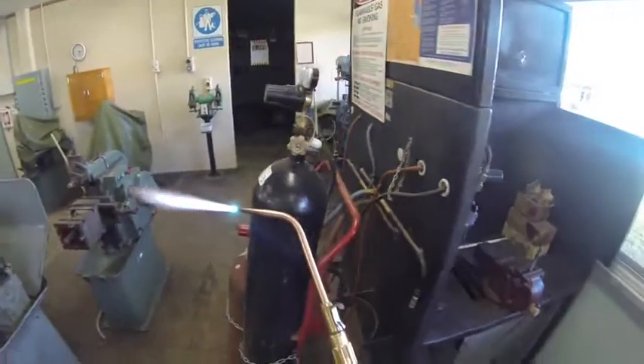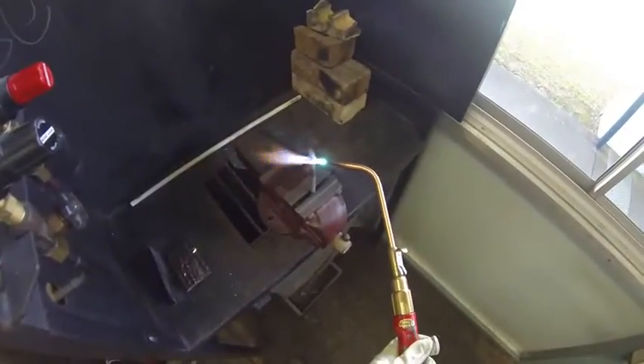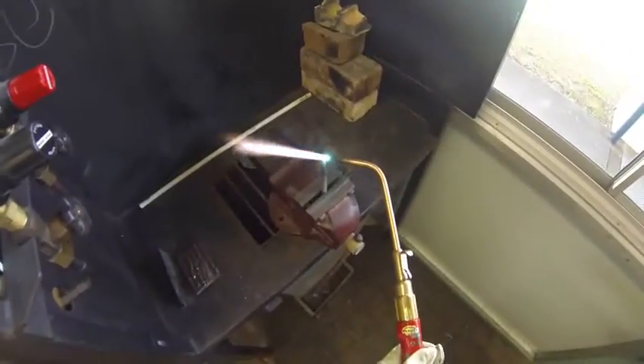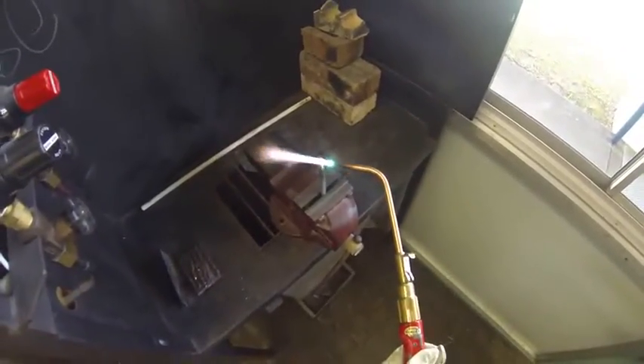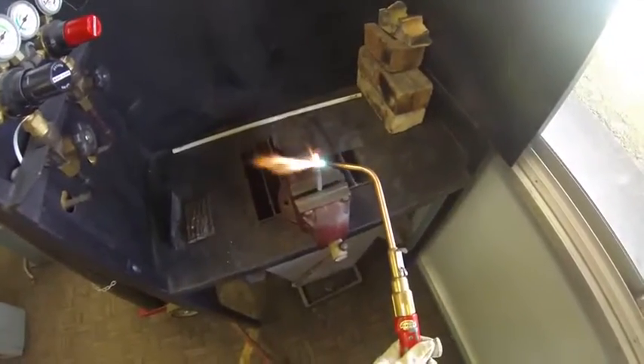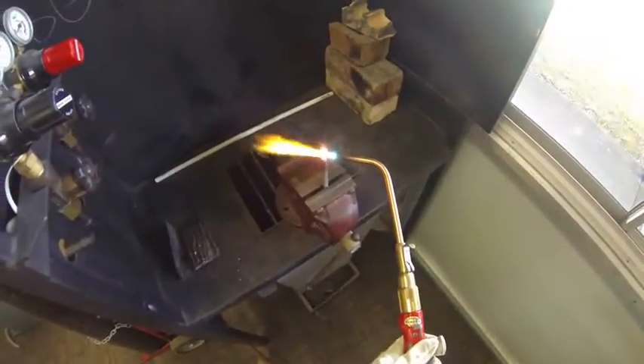Once I've got that, be very careful with that torch. I can now heat up my center punch — I just want to heat the tip, that's all, no more than the tip. I want to get in that really hot zone, which is at the end of that inner cone. And that's going bright red very quickly — very hot.